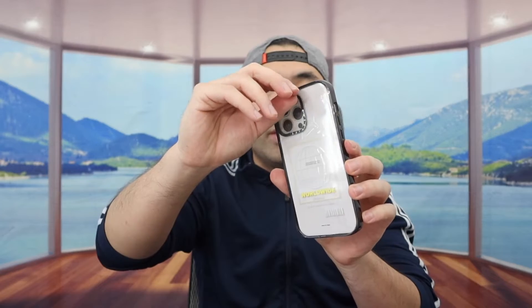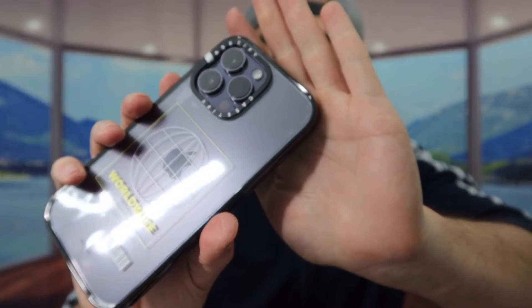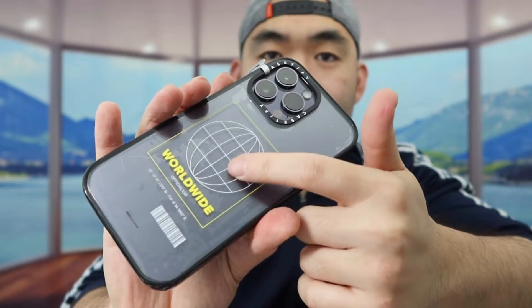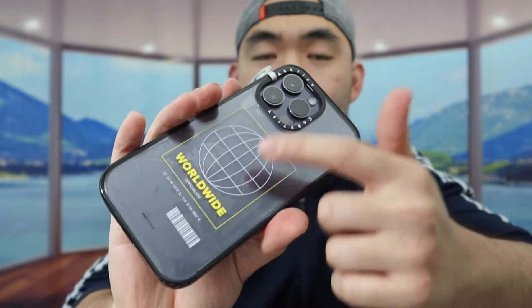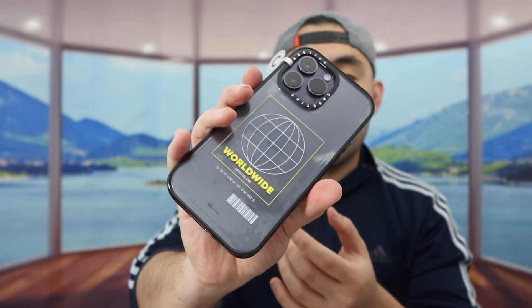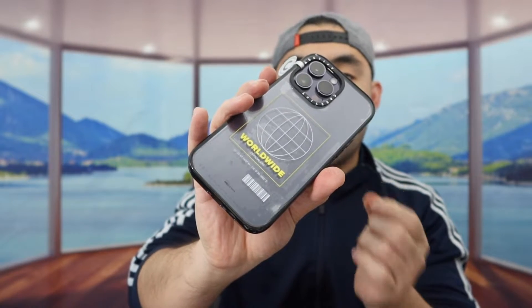Now let me show you what the regular Impact case looks like. When you put it on, as I mentioned, it doesn't have corner protection. So if you drop it, it won't have as much protection compared to the Ultra Impact case. This one has a very nice design but doesn't have the MagSafe option. Everything else is basically the same — nice side buttons, very nice grip, and a high quality case just like all the others.